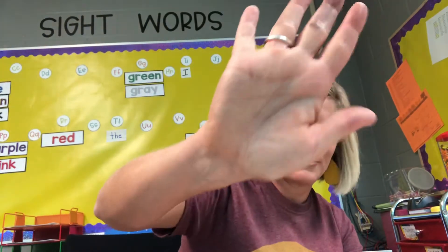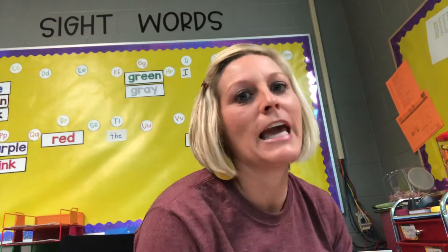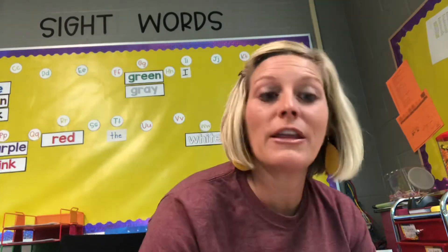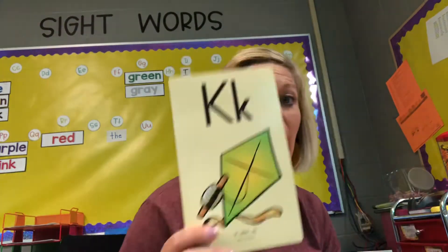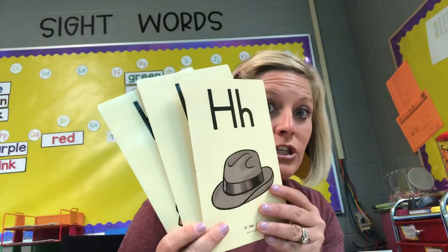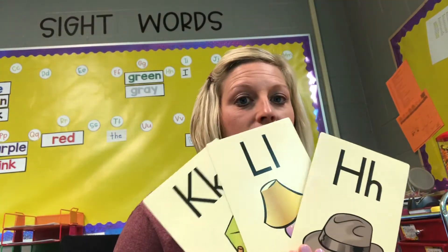Great job, boys and girls! High five. Awesome. So now we're going to play a little bit of a game — it'll just take us a couple of moments. You're still going to need your wipe-off board and your marker. I'm going to give you a word and you're going to write the first sound that you hear. It's either going to be K, L, or H. Okay? Here we go.